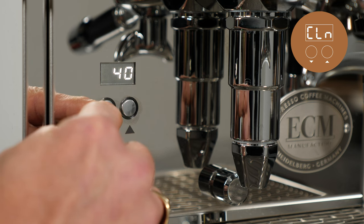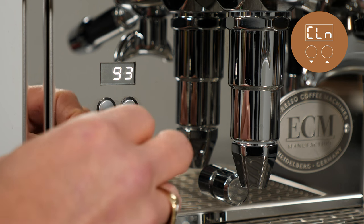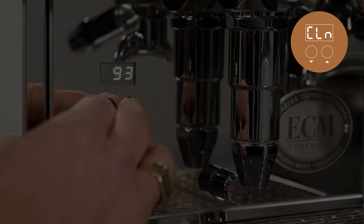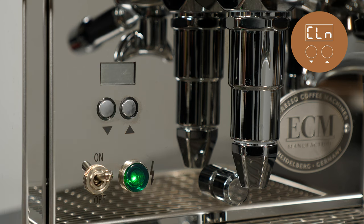When the set number of cycles is reached, CLN appears in the display. After cleaning the machine with 10 cleaning cycles, the message will be deleted and the counter will be reset. To reset the counter manually, CLN can be set to off and afterwards a new value can be set if desired.